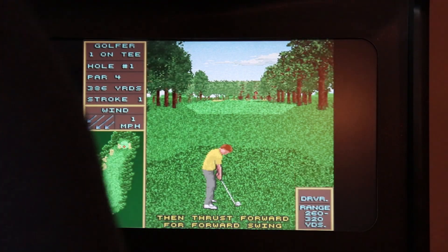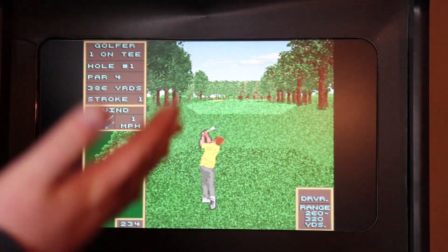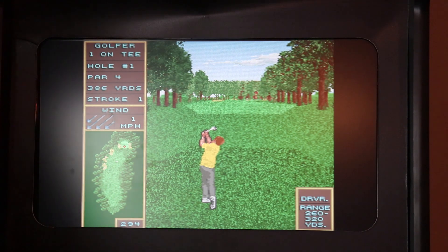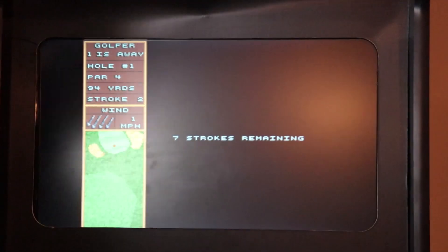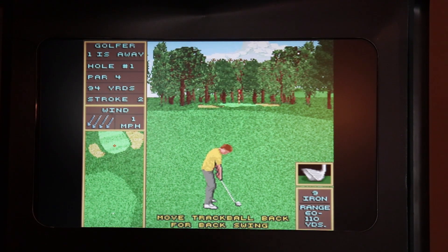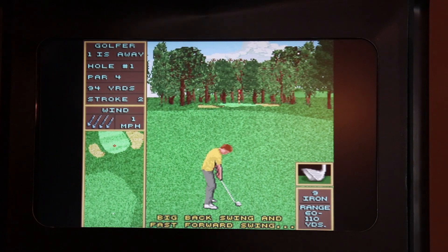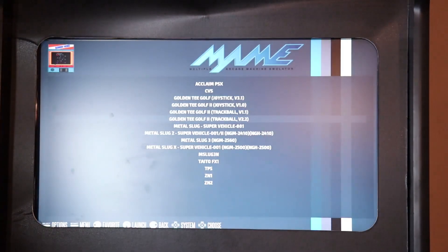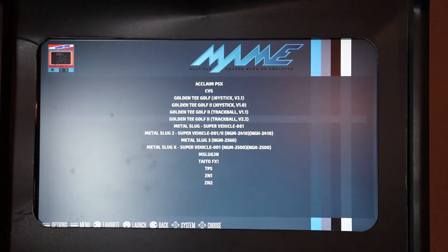We're in our game - we can swing back and we can swing forward. The trackball is working - this is awesome! To exit, we hold our hotkey and press player one, which takes us back to the dashboard. Now we're going to go ahead and jump into Metal Slug.